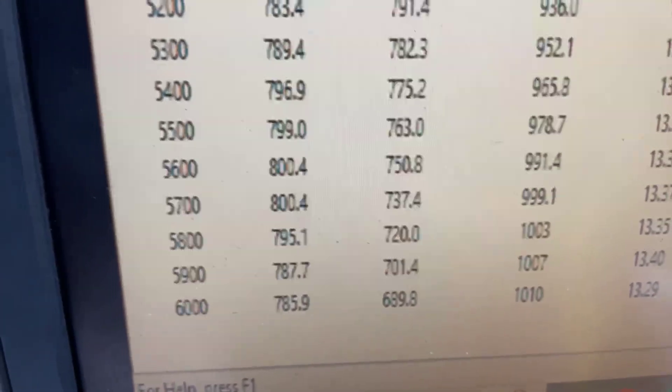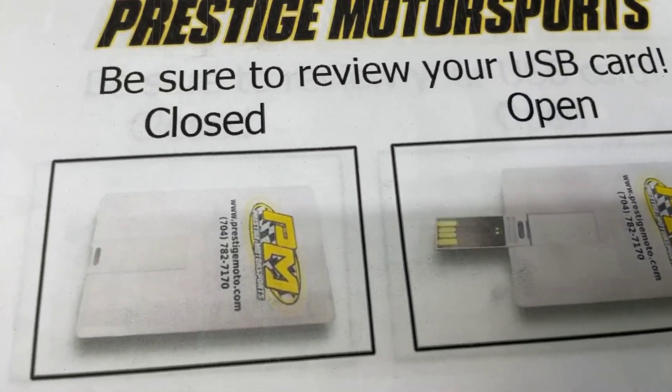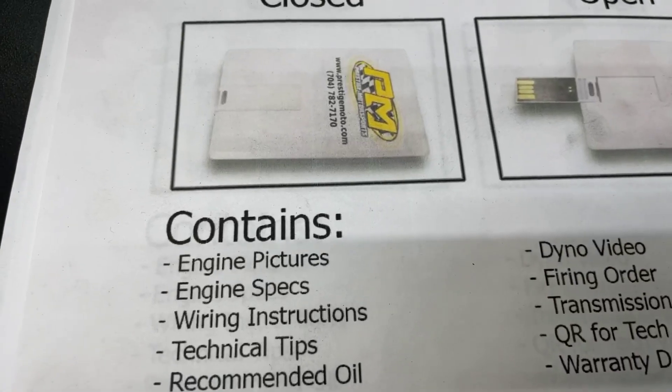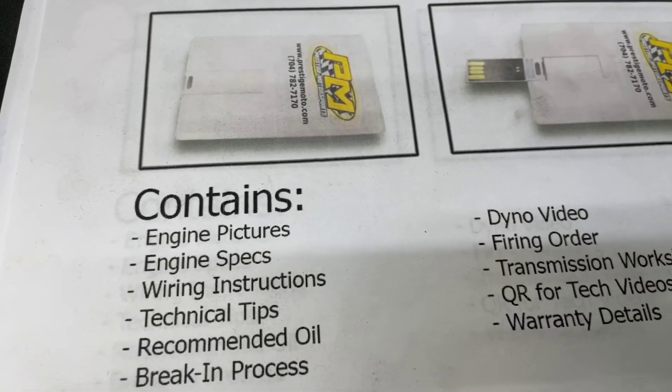Now we'll pull the pipes back, make sure it's good and clean for you, and I'll show you a couple other little things. When you receive your engine, you'll find a single credit card — it's a USB card full of technical information. It's got your engine build specs, dyno video, a lot of tech stuff in it, so I highly recommend to plug in and watch it.